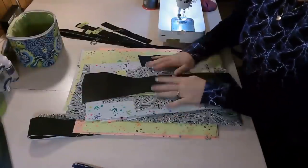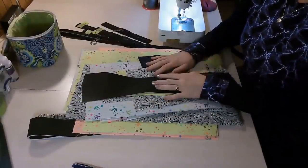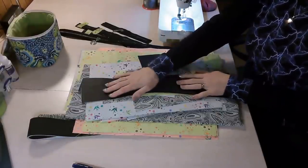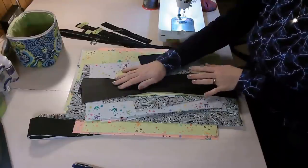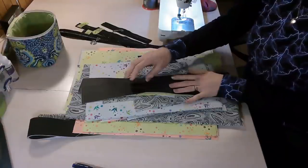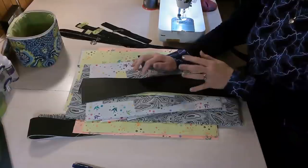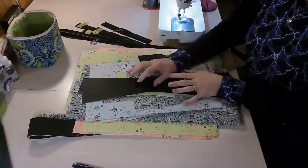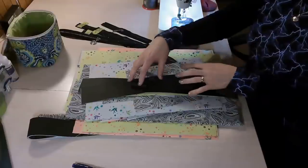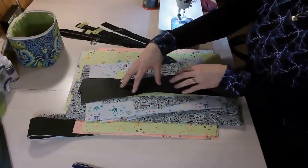So the first thing you want to do after you pick all your fabrics is print your pattern using Adobe at 100% or actual size. This ensures all your pattern pieces print correctly. However, there are 1-inch test squares on the pattern pieces, so you'll want to measure that 1-inch test square to make sure it is accurate. If it is not, you'll need to reprint and change your printer settings. They do need to print correctly in order for everything to fit when you construct the bag.